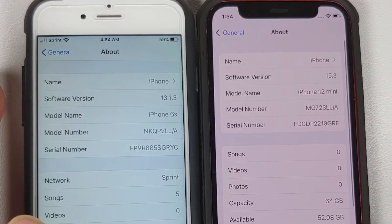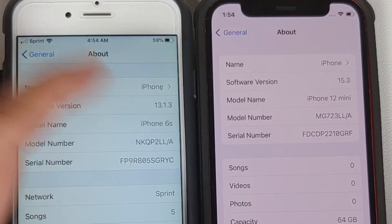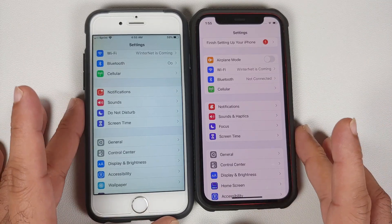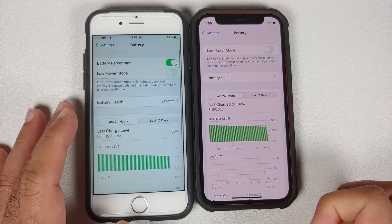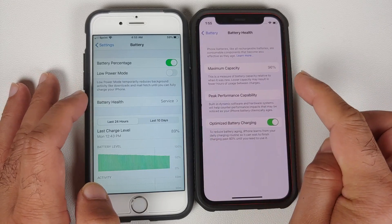Let us go into General and About to see the iOS version. On the left, iPhone 6s is running iOS 13.1 and the iPhone 12 mini is on iOS 15.3. So where do you find out the battery health on your iPhone? We are still in Settings — we scroll down, go into Battery, and here we have an option called Battery Health.